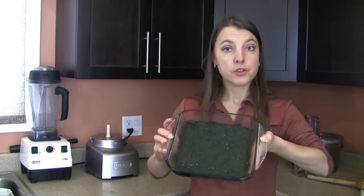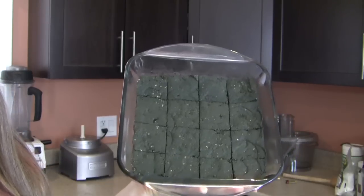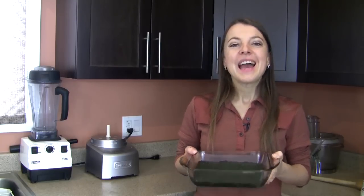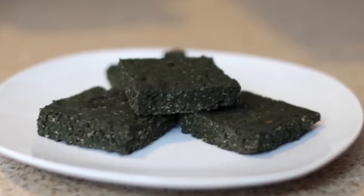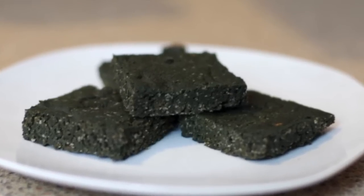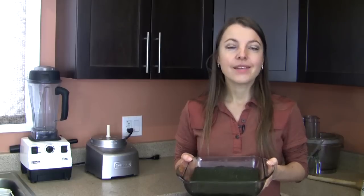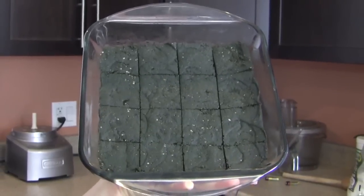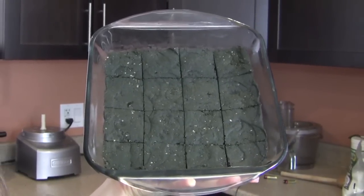Once the mixture is ready, transfer it into your glass dish and press it down firmly with your spatula. You can cut it into squares right away and enjoy it soft, or place it in the refrigerator for two to four hours for a firmer square. These squares keep exceptionally well — store them in the refrigerator for days or even a few weeks, or freeze them for later. I commonly recommend cutting it into a four-by-four pattern to get 16 squares, with one square as one serving.